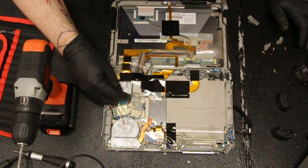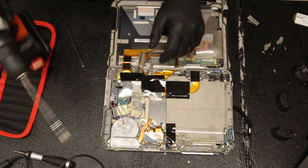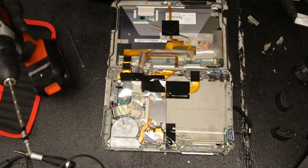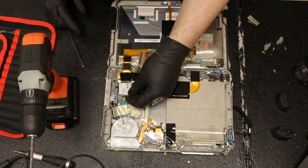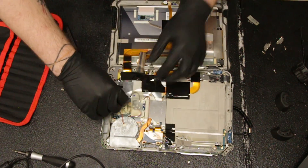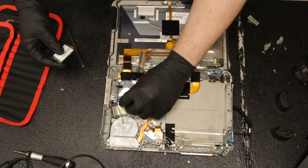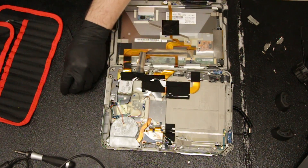This connector right here is where your Gobi card slots. As you can see, this one already has the screw in it. Now you can wire in and secure your Gobi card.